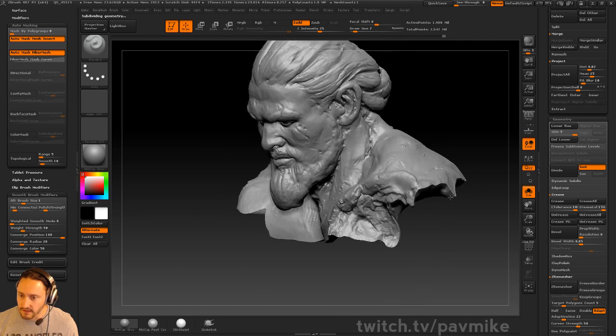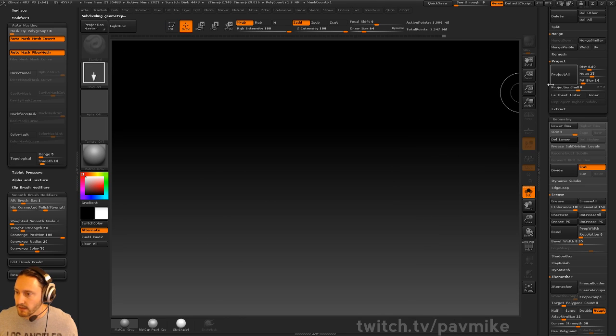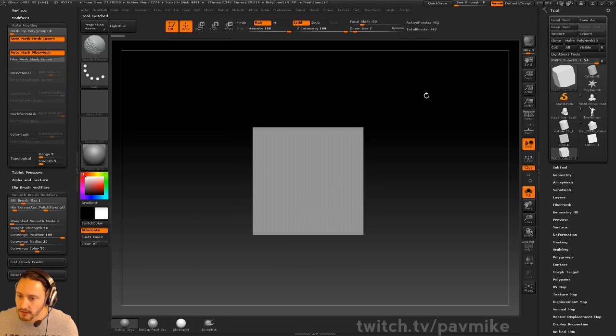As far as the thin meshes we were talking about, if we have, for example, a Cube 3D, make a poly mesh.